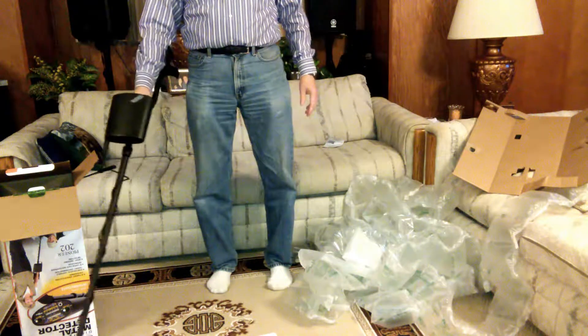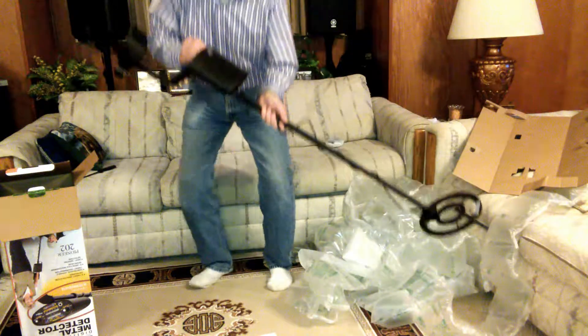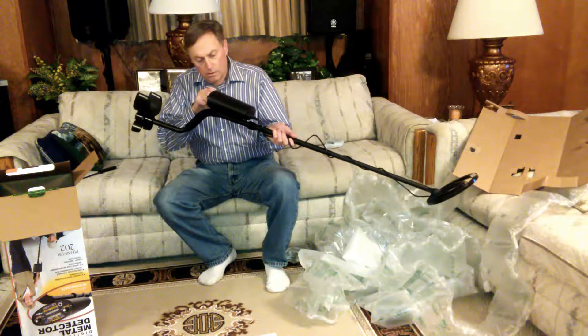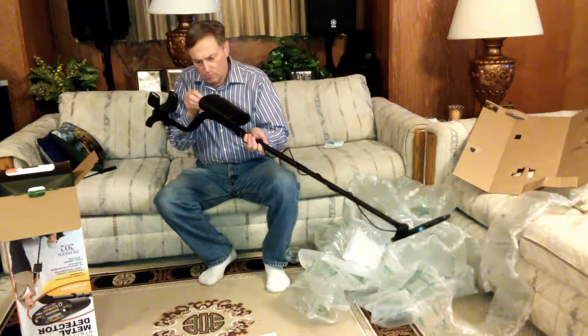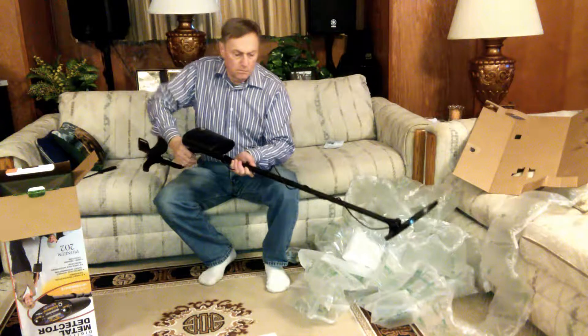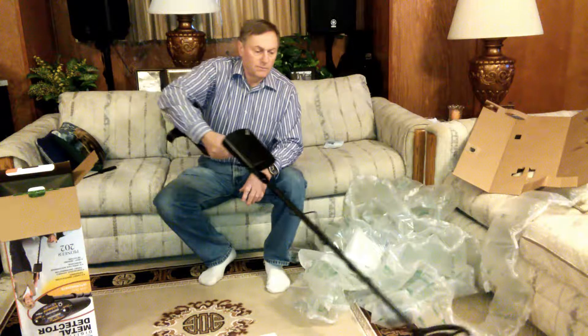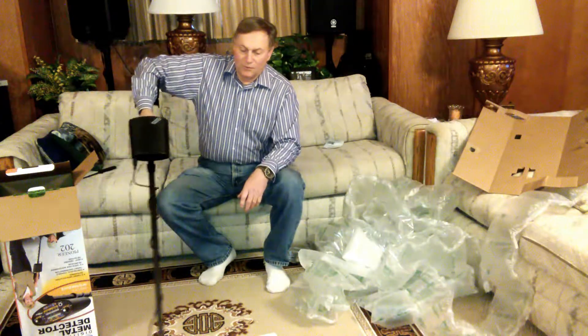All right, let's turn it on. Full sensitivity. Looks like we got lots of nails on the floor.